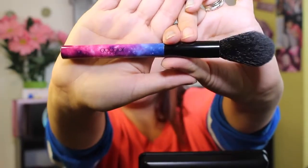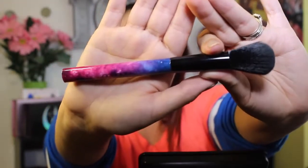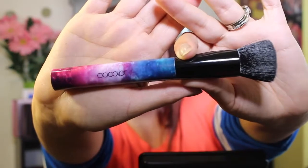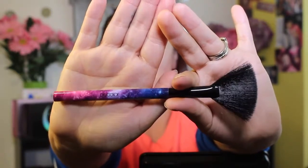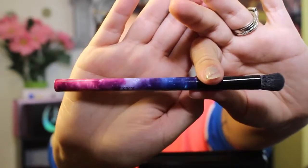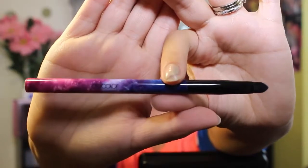Next up, we have either a blush brush or maybe a bronzer brush — absolutely beautiful. Also a little powder brush that could be used for blush or bronzer. Here is our foundation brush — this feels like it's going to be beautiful for blending out liquid foundation. This set also comes with a fan brush that looks like it's going to be beautiful for highlight. Look at those black bristles — they look beautiful with these handles. Now moving into the smaller eye brushes: this first one looks like a little blending brush, great for detail work in the crease.